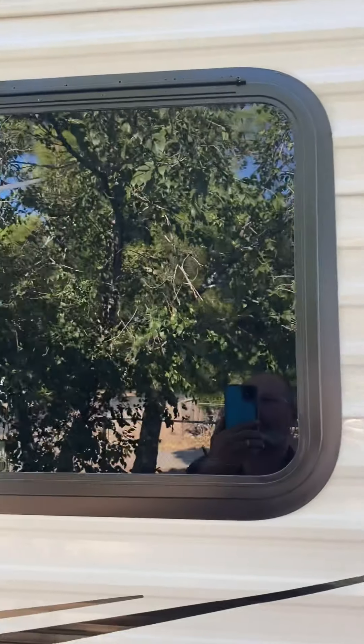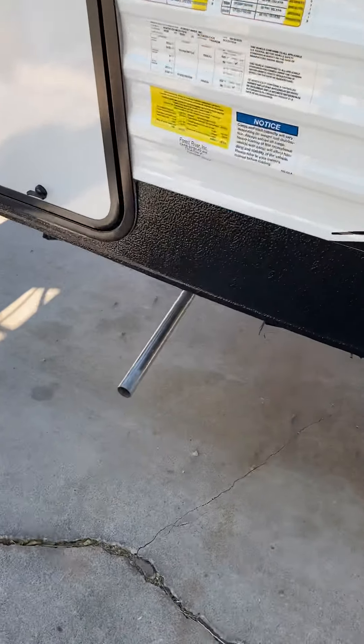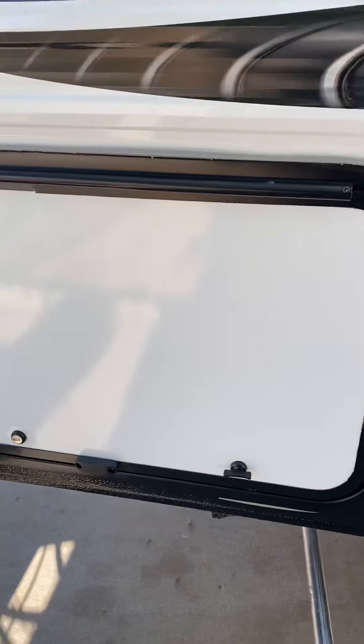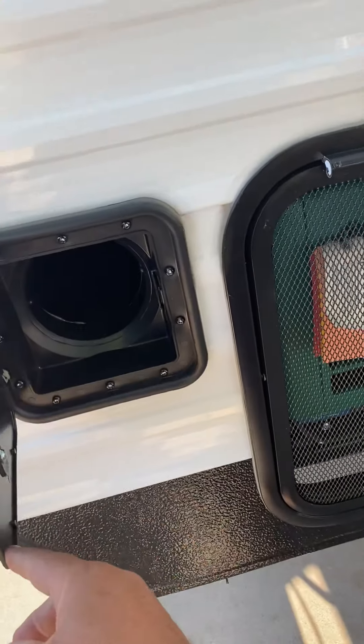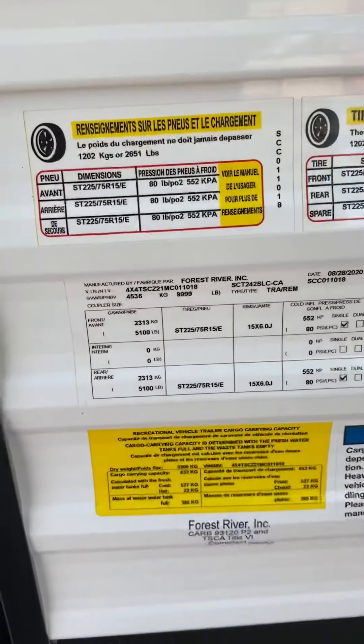Cruising along — there'll be a window up here, and then over here is a generator. Yeah, look — there's a generator, a little Onan 4000, sweet. What's in here? Oh, the sewer line hose storage area — that you have to buy separately, evil bastards.